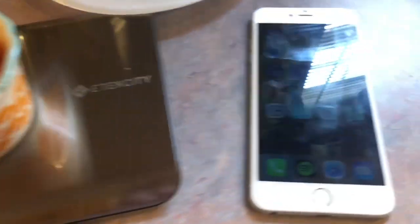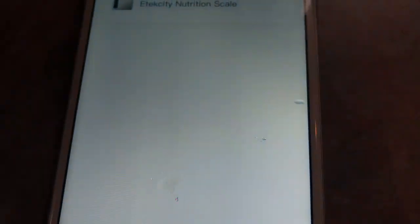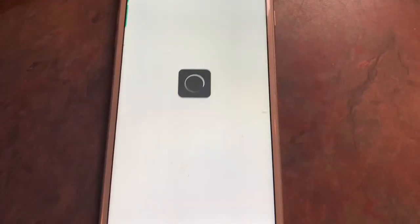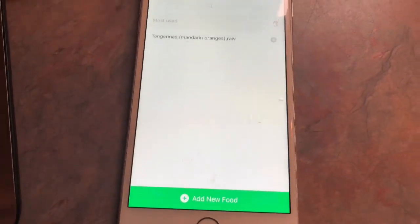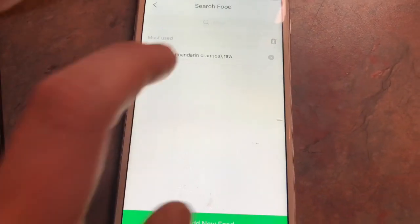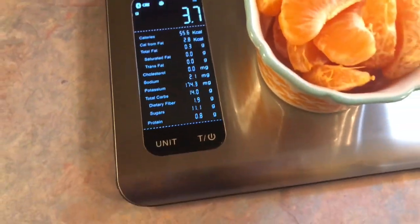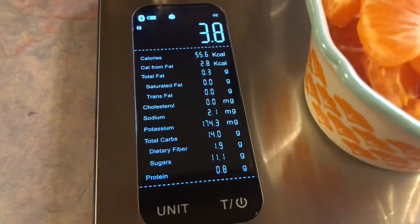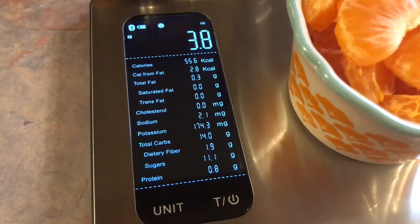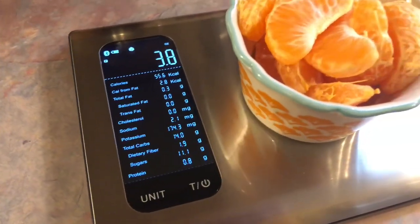Now I'm just going to add in the oranges and it is showing 3.7 ounces. So now I'm going to go over to my app — it is called V-Sync. I'm going to tap the scale and it says 'what's on the scale,' and I've already searched for mandarin oranges. Now it's going to display all of that nutrition information. It is showing that this is 55 calories, and as you can see it lists all the other information as well. It will also show it on the phone.